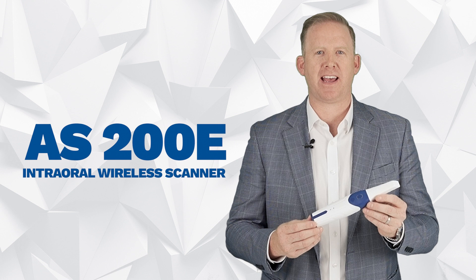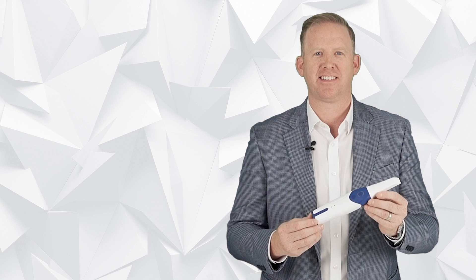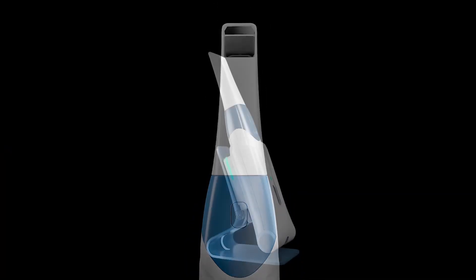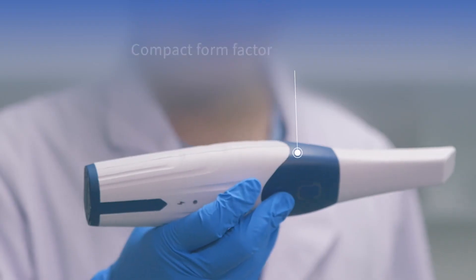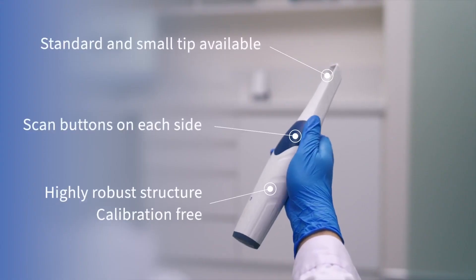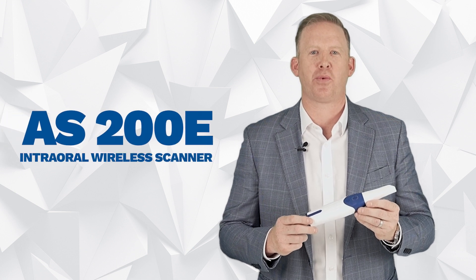Alginate is out and digital impressions are here to stay in pediatric dentistry. I'm Mike Lesberg with NewSmile and can't wait to tell you about our newest product. The intraoral wireless scanner is going to change the way you practice.